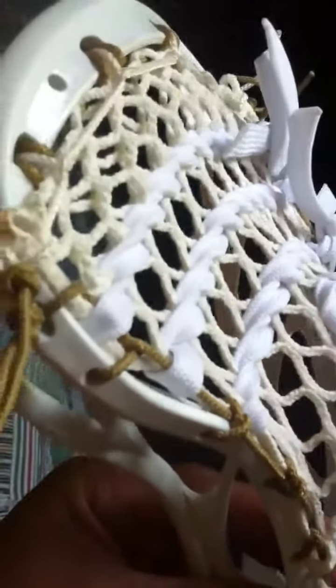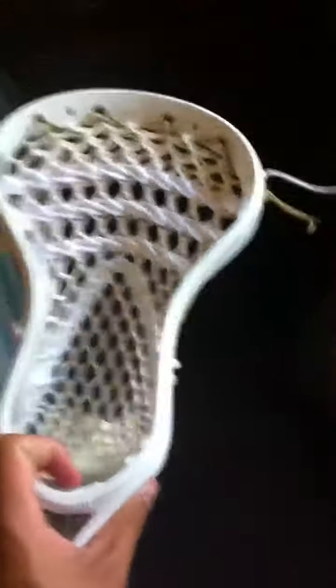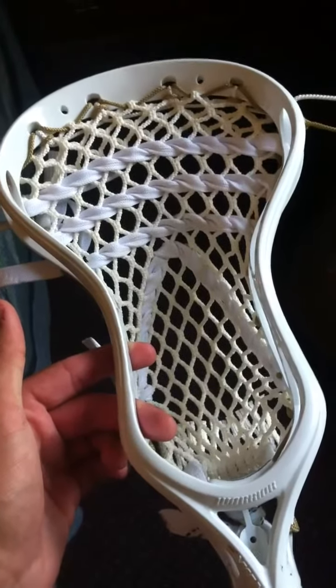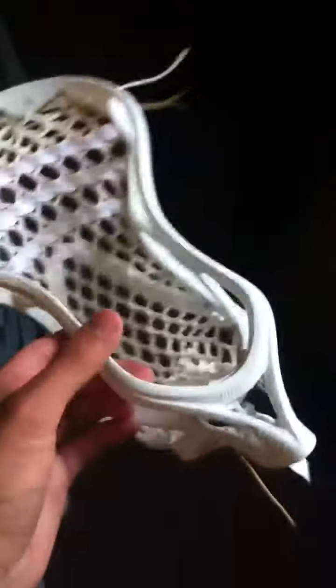So there you can see it — give you one good look at it. Here's the pocket shape again, just a really nice mid to low face shape, and then your channel. So that's it for this head. Please rate, comment, subscribe, and watch any other videos. Leave a comment if you have any questions — see y'all later.